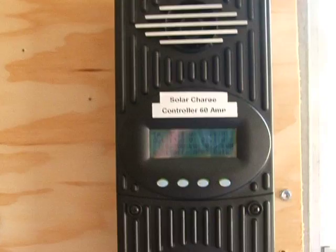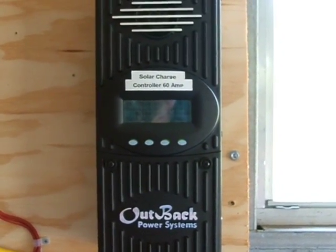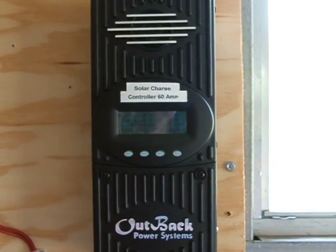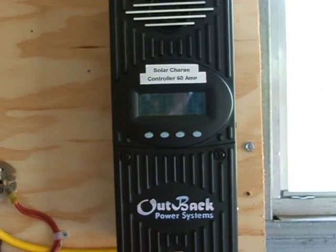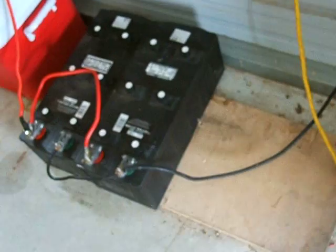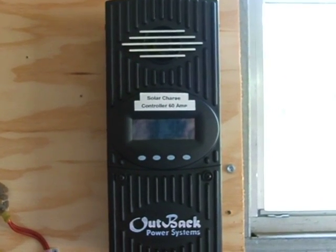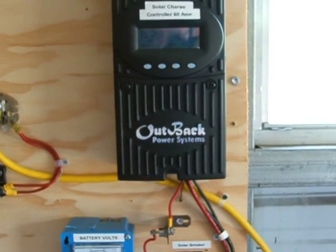This is all coming into an Outback 60 amp charge controller that is able to take a higher input voltage and drop it down to the batteries on a lower voltage bank. For example, I have a 12 volt battery bank and that charger is able to take the higher voltage from the panels and bring it down to the proper voltage for the batteries.